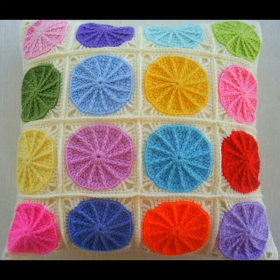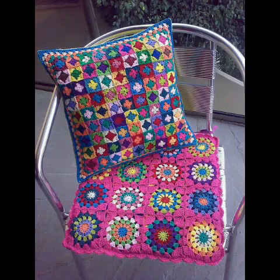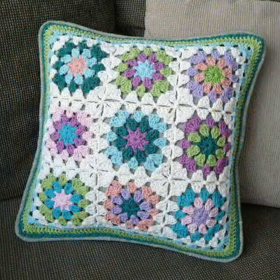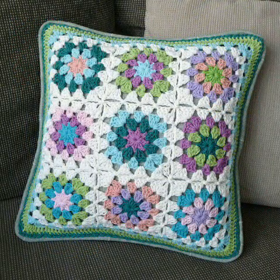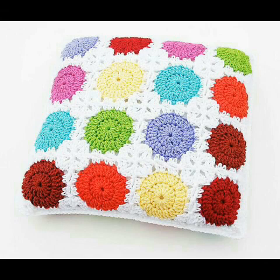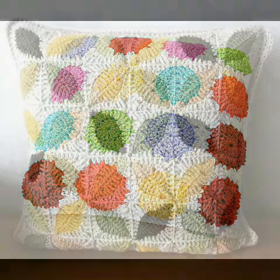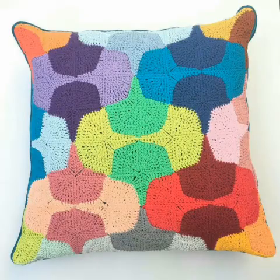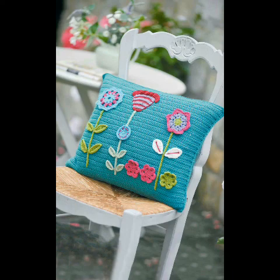You can try these by yourself at home if you know crochet work. Some of the ideas are made with leftover yarn too, so instead of wasting your leftover yarn, you can make this type of patches, connect and join these patches, and make this type of cushion cover or pillow cover for yourself.